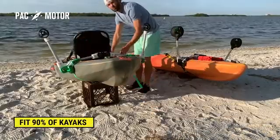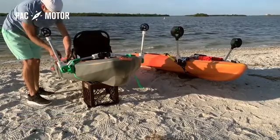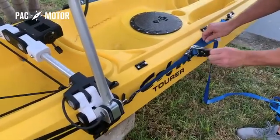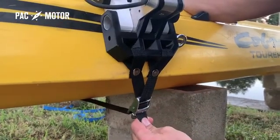PacMotor's frame is designed to fit 90% of all kayaks out of the box. It installs firmly without the need of any bolts or drilling into your kayak. Its unique grip system is similar to what's used to secure equipment on trailers — it's flexible yet tough.